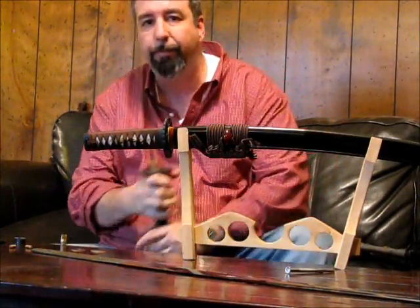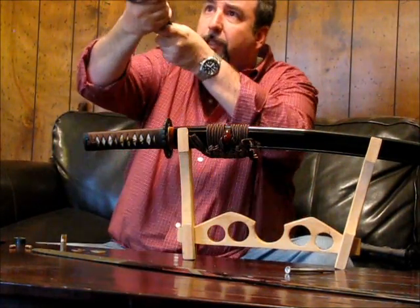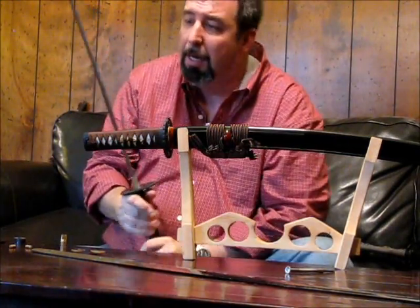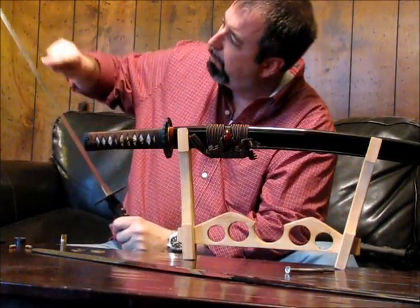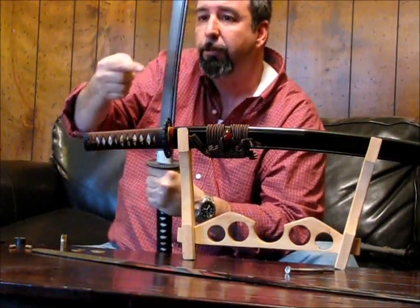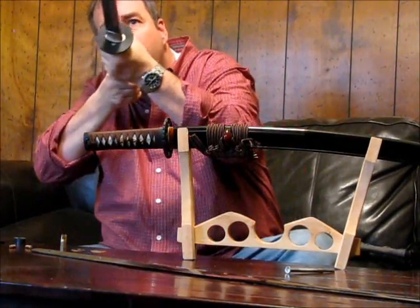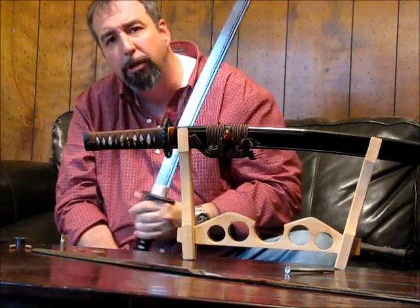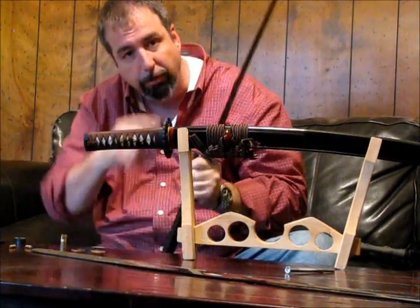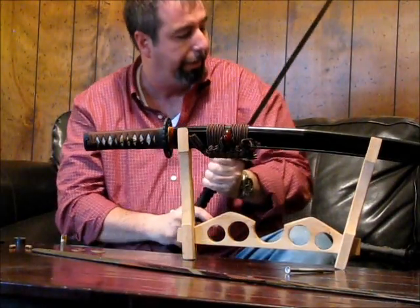The way you can tell a fake ha-mon from a real one is holding it up to the light, like so. Right there, where the hardness of the steel transfers from the martensite crystals to the pearlite, you'll have what's called the habuki — which is the crystals of the edge there. It will light up when you hold it up to the light, and that's one way you can tell the difference.